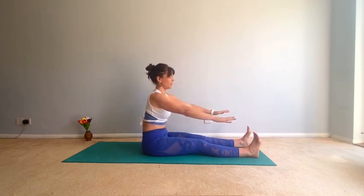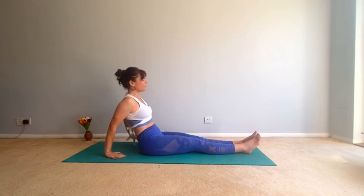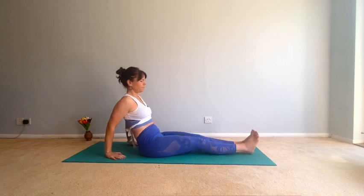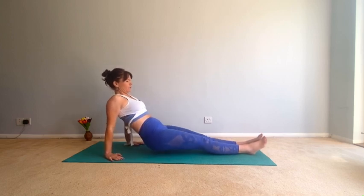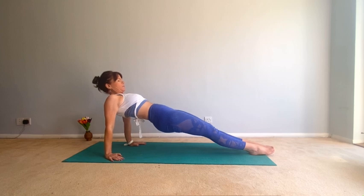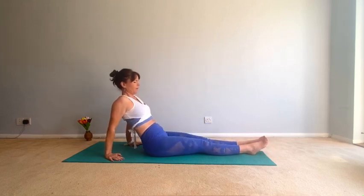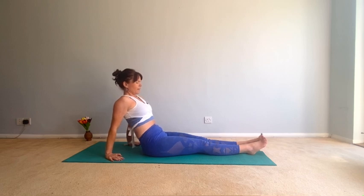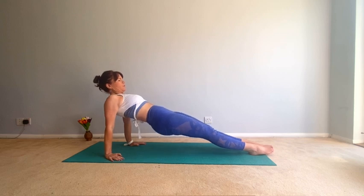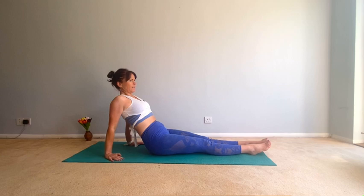Good, come back up. Now feet together, place your hands behind you into reverse plank. To modify, you would bend a knee and place a foot on the mat. Inhale, exhale lift — squeeze the bottom, belly in, open that chest. Come back down. Inhale, exhale lift. Good, come back down, one more — inhale, exhale lift.